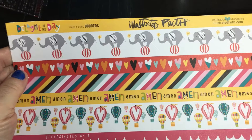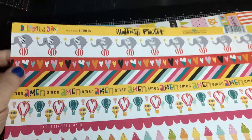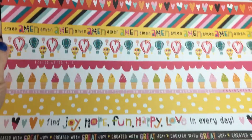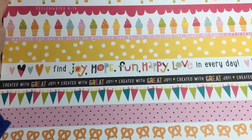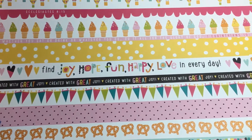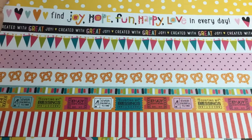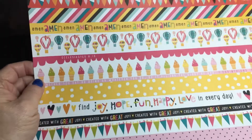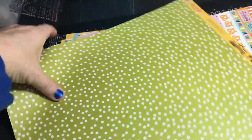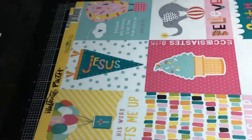This one is border strips — 12x12. There are elephants, good for a circus or zoo page, hot air balloons, ice cream cones, and sayings like 'find joy, hope, fun, happy, love, every day,' and pretzels and tickets. This could be used for a fair, carnival, Disney World — you name it.